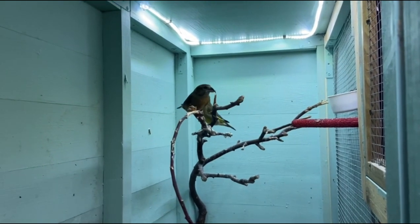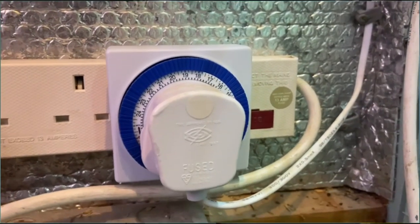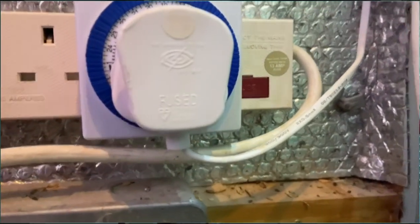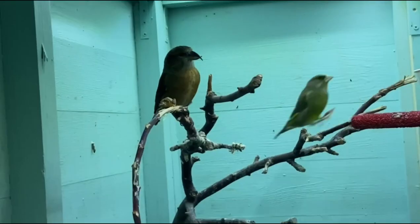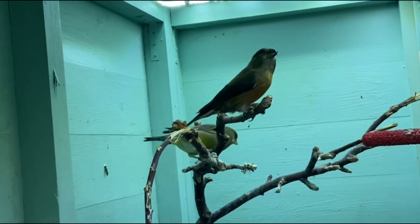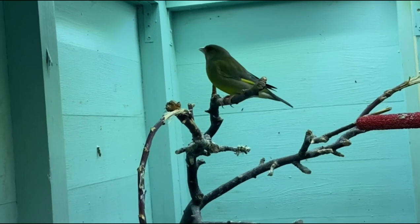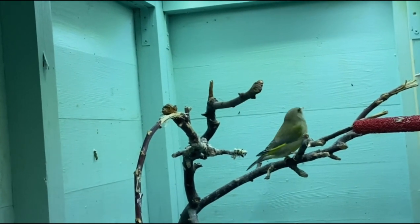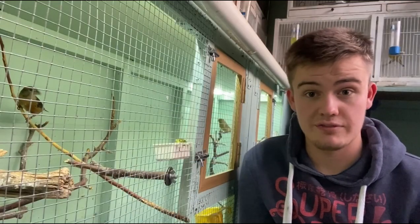I have these lights on a timer, set to come on at seven in the morning and turn off at about half past five in the evening, extending the daylight hours from the normal half seven to four o'clock it is at the moment. The current date is the 7th of December, and I'm aiming to get this pair into condition and ready for breeding around the start of February.